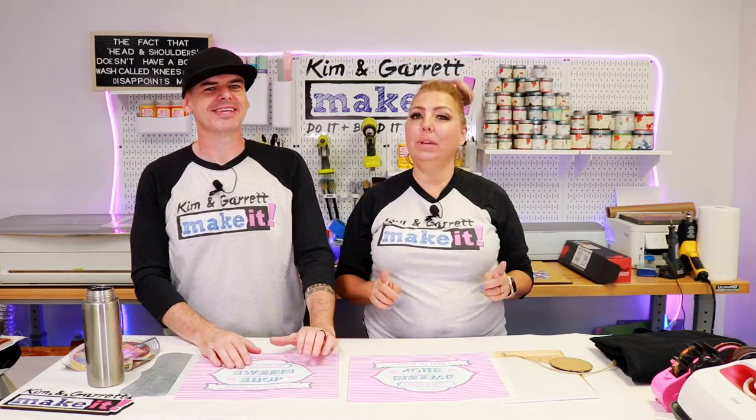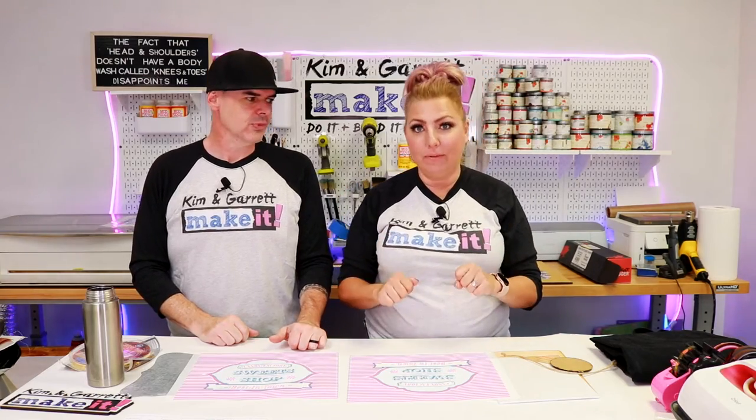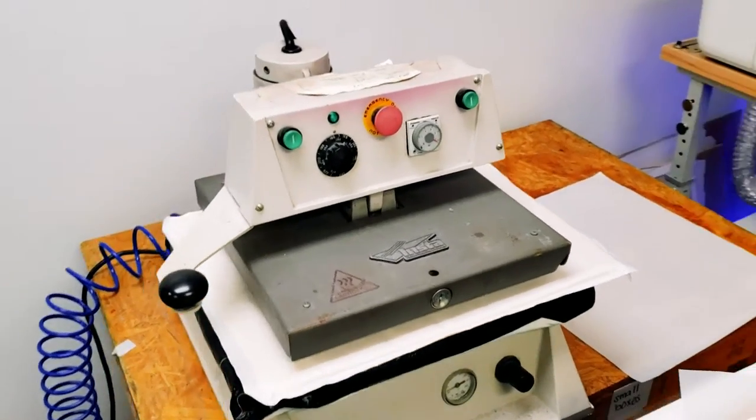What did we learn so far? We learned that we cannot — or it's not a great option — to use our Cricut EasyPress. We do need a heat press. And like I said last week, we have one on order. But until then, our friends next door at Townsend Screen Printing have loaned us an automatic heat press. This one we can set the pressure and dial that in to make sure we have that heavy pressure we're looking for. It is a big pneumatic press.